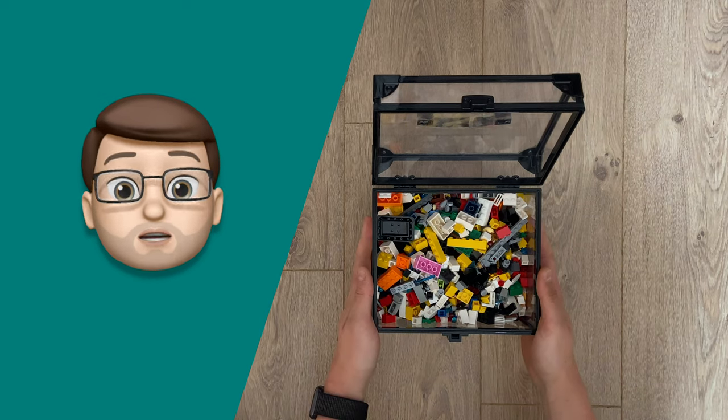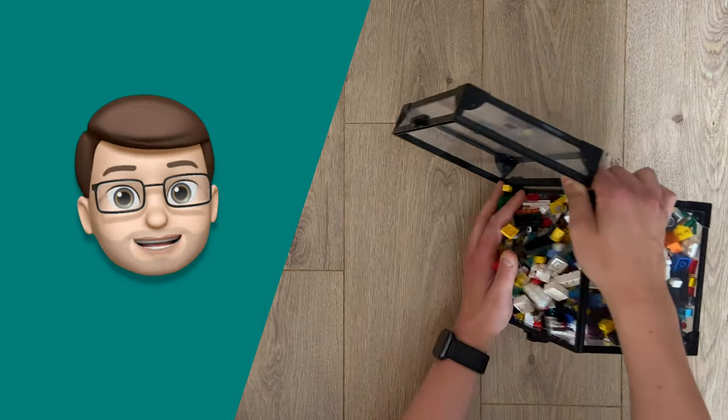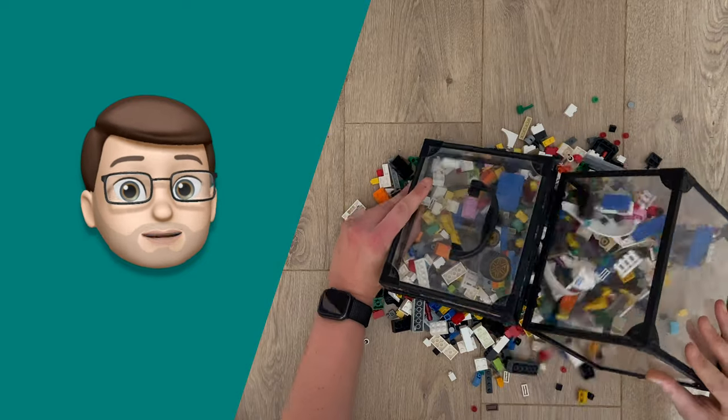If you're anything like me, you've probably got quite a large tub of Lego pieces lying around your house somewhere and you've probably thought to yourself, I wonder what I can make with those. Well, this is the app that will show you not only what pieces you have but also give you some suggestions on what to build.